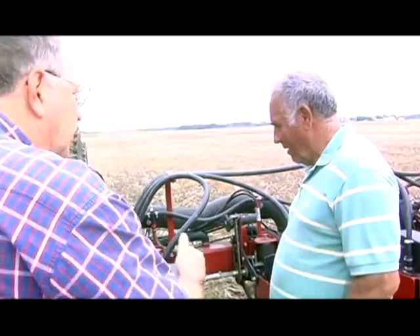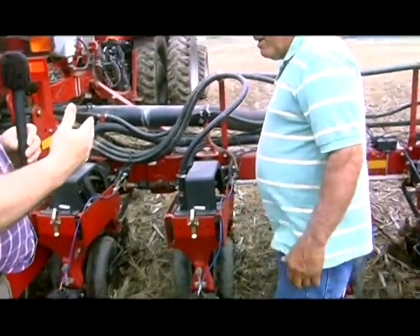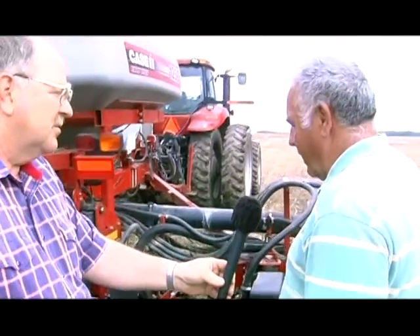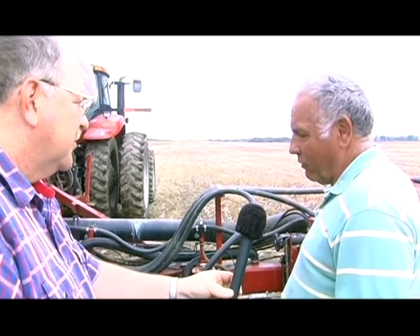You've got 30-inch rows — that's changed over the years. It's gone from 38 to 40 inches down to 30, which is basically the common width right now. But there are people trying 20-inch rows or twin rows, so everything's kind of getting closer together all the time.